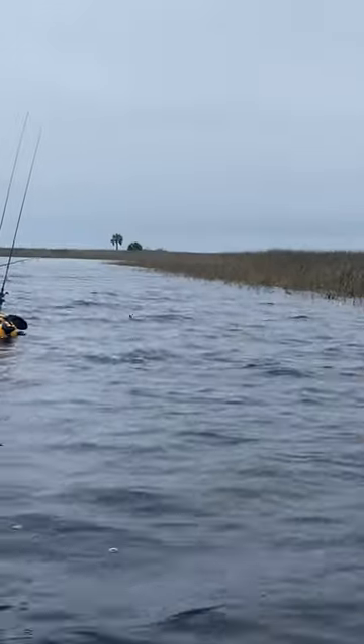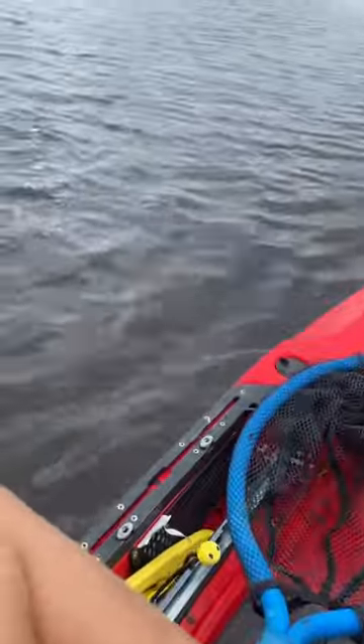We started working down this shoreline and quickly hooked up on some really nice fish. This was a nice little spot red, but it wasn't nearly what we would catch later.